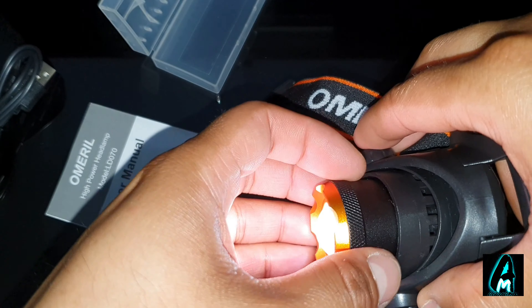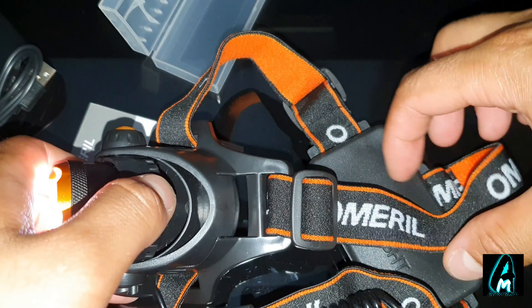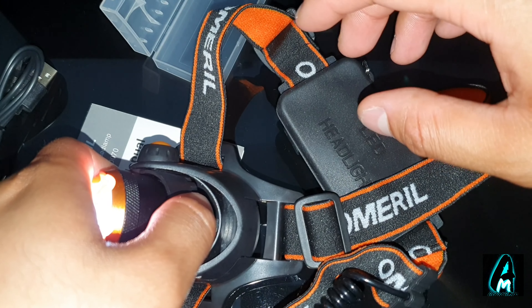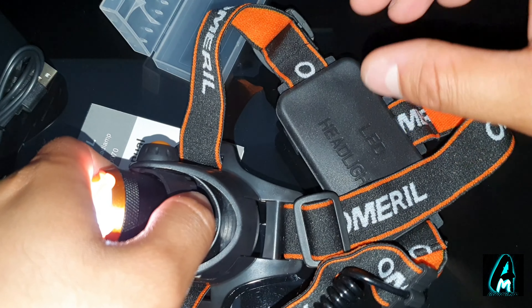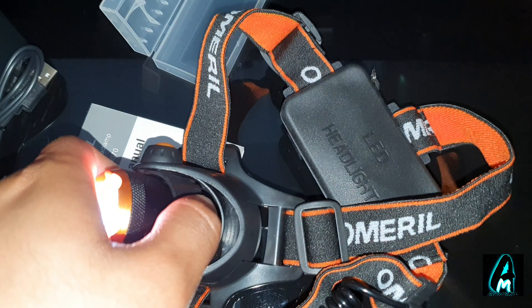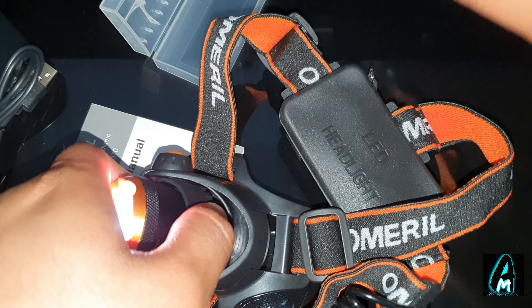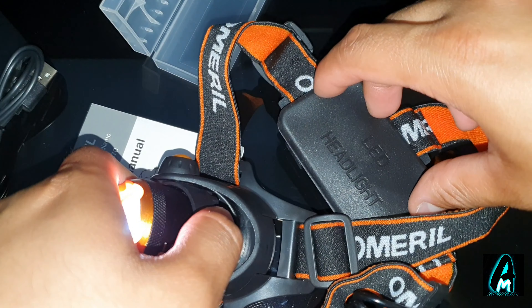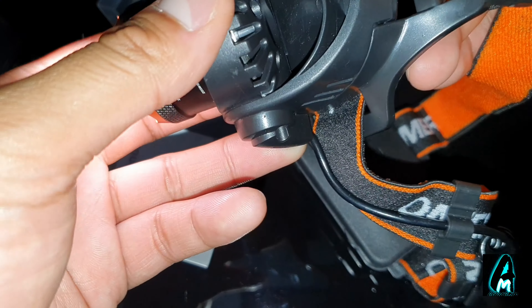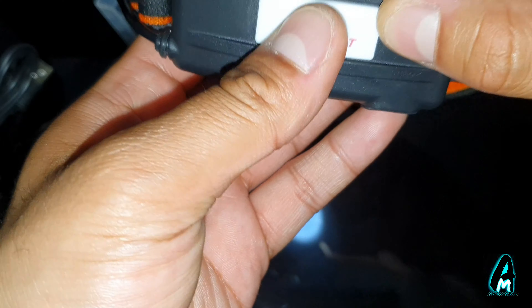It also comes as a two-piece set. The battery capacity is 2000 mAh using 18650 batteries, so if you need replacement batteries, that's the kind you need. Each one has 2000 mAh battery capacity, providing a decent amount of usage time, and they're rechargeable as well.